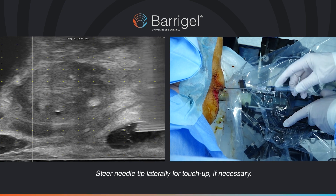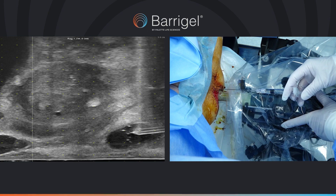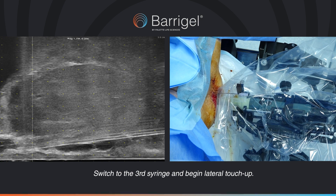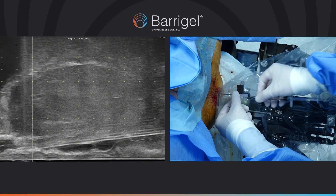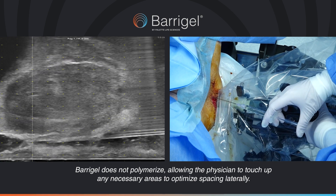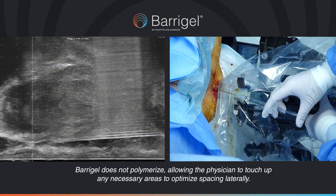Steer the needle tip laterally for touch-up if necessary. Switch to the third syringe and begin lateral touch-up. BaraGel does not polymerise, allowing the physician to touch up any necessary areas to optimise spacing laterally.